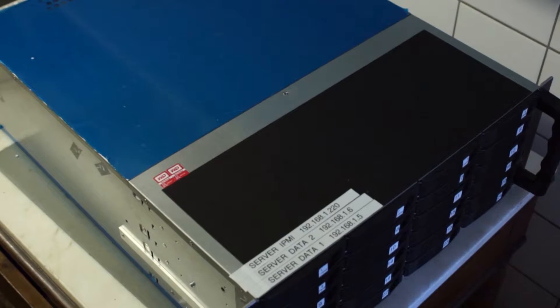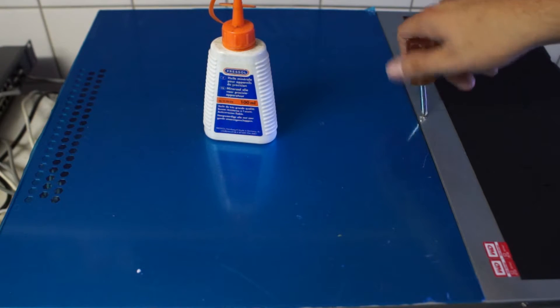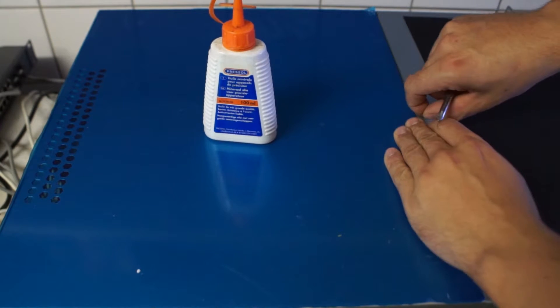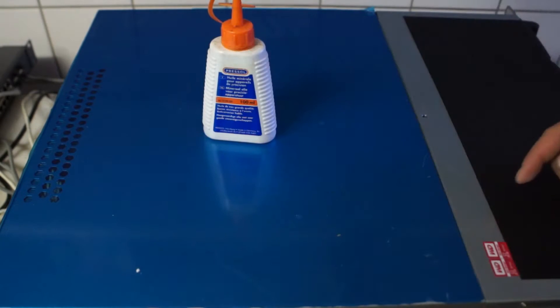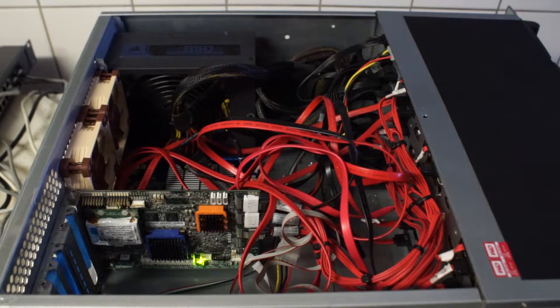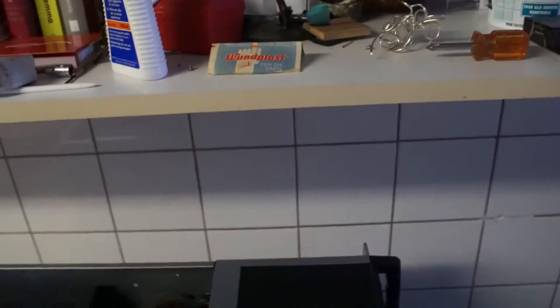Let's open this up and see it from the inside. To open it you need a screwdriver — a few screws up on the top here. What a mess. That's the inside of my setup. Almost lost my camera there.